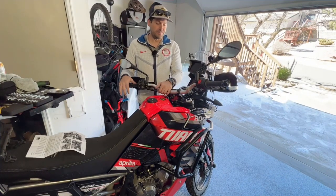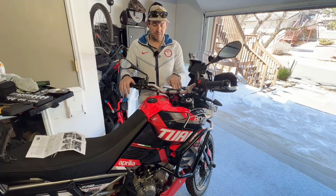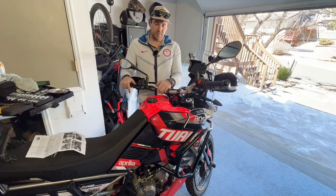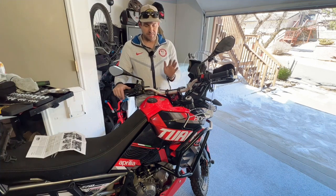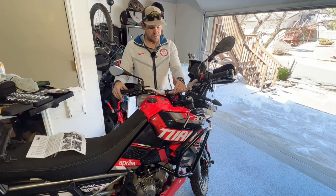Hey everyone, welcome back to the channel. Today's installation video is going to cover the install for the GPR V5 steering stabilizer or damper for the Aprilia Tuareg 660. As you can see, it's already on the motorcycle, so the install is complete right here. Very happy with the fit and finish. I'll get into more of those details as the video goes on.